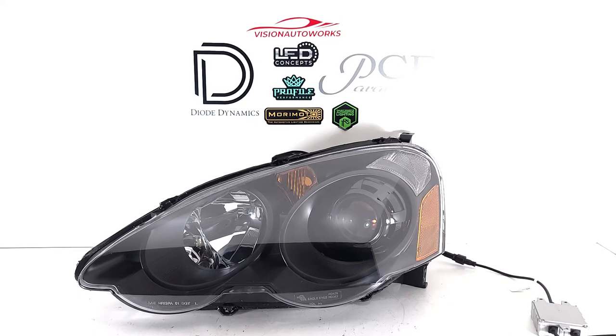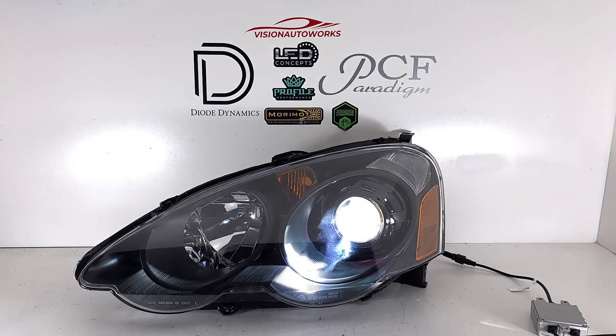Again, these are the Morimoto M LED bi-LED system — instant on, as you can see, no warm-up time. These will definitely outperform most HID projectors out there on the market. So if you want a really high performance setup with great lumen numbers out of the box, you can set up a package like this on our website.